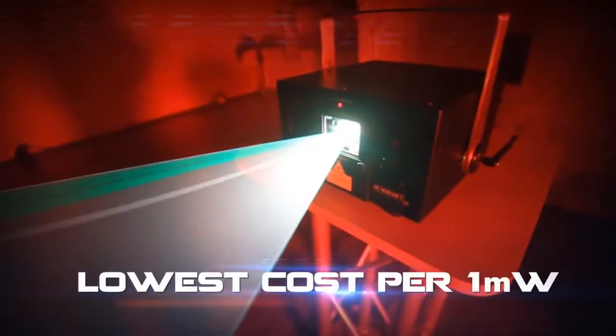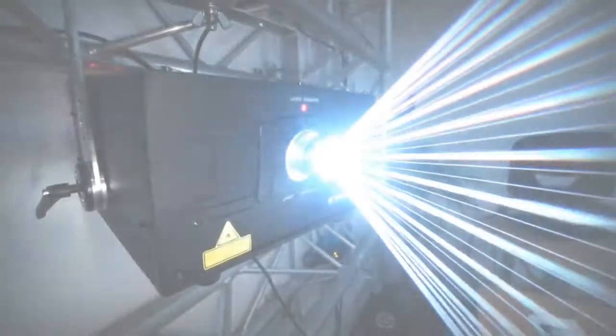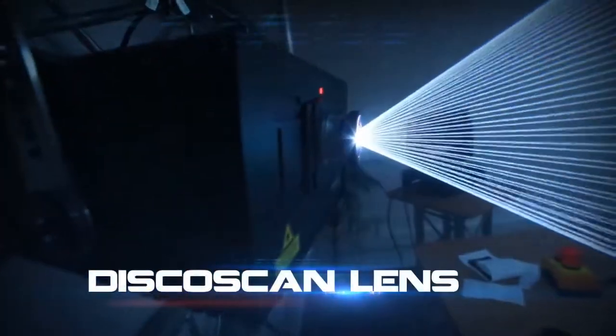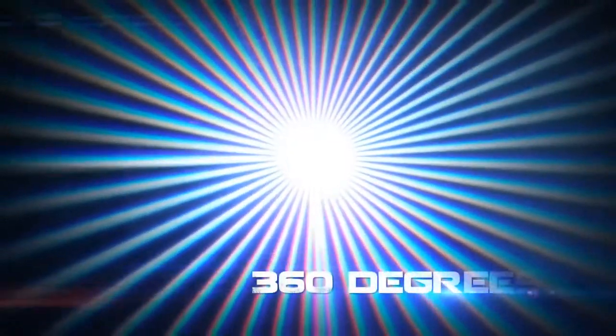It represents the lowest cost per 1mW of laser power in Qwant's history. The highly efficient, practical and sturdy design is directly compatible with Pangolin's DiscoScan lens, which extends the scanning capability of the system to 360 degrees.